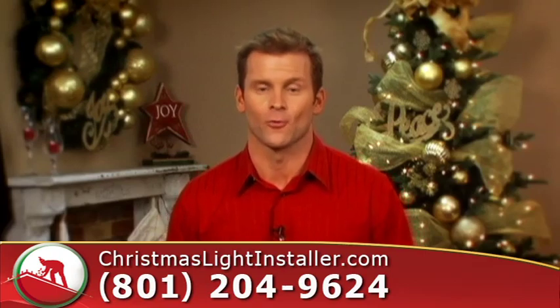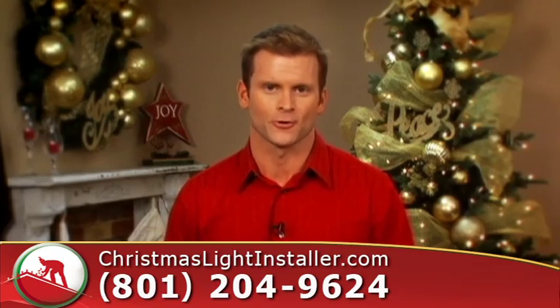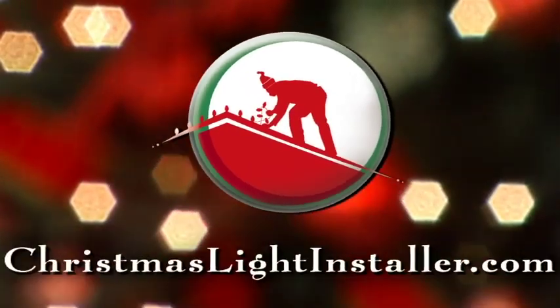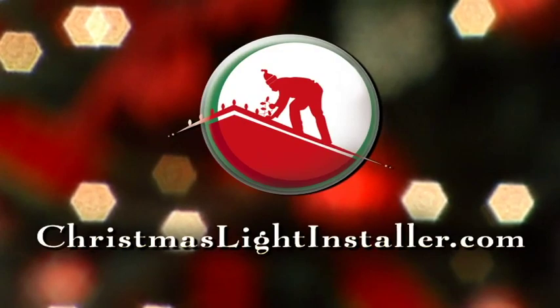If you're ready to turn your home or business into a Christmas wonderland, give us a call today or check us out online at christmaslightinstaller.com.